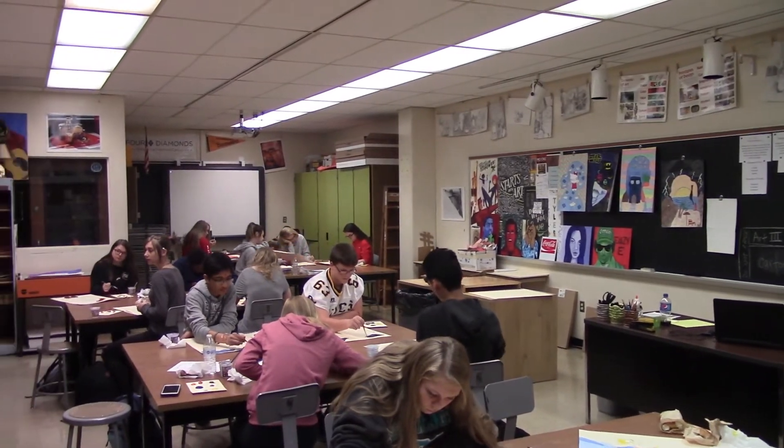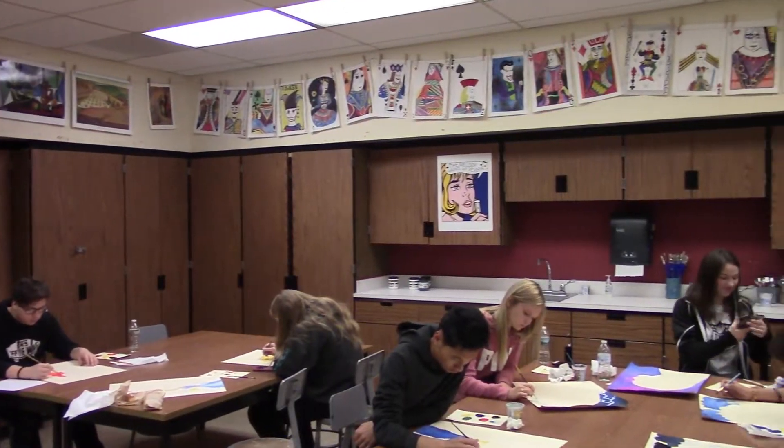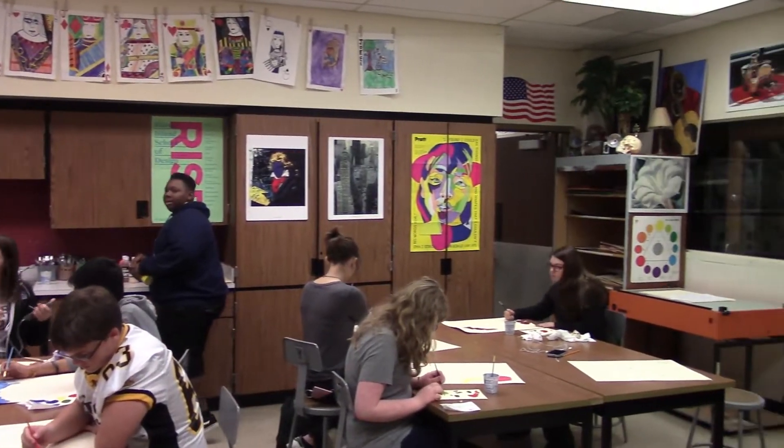We kind of start with drawing and then work into some design projects. We'll paint quite a bit. We use markers, colored pencils, crayons. We'll do clay a little bit later in the year, so we try to give them a bunch of different opportunities.